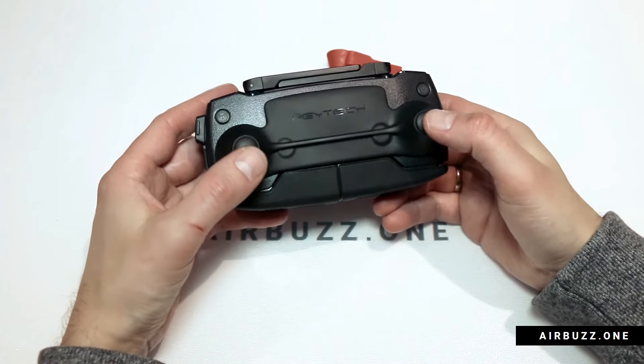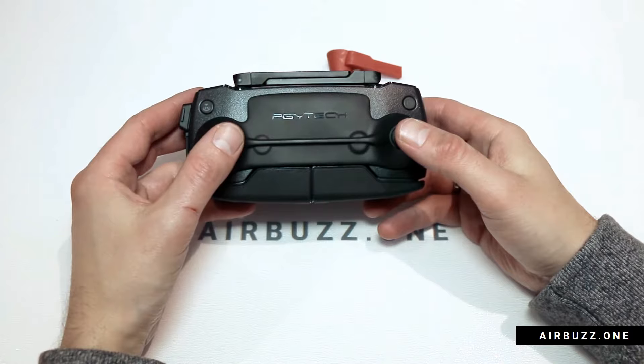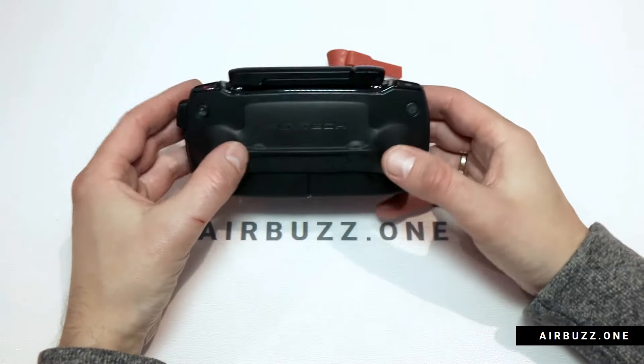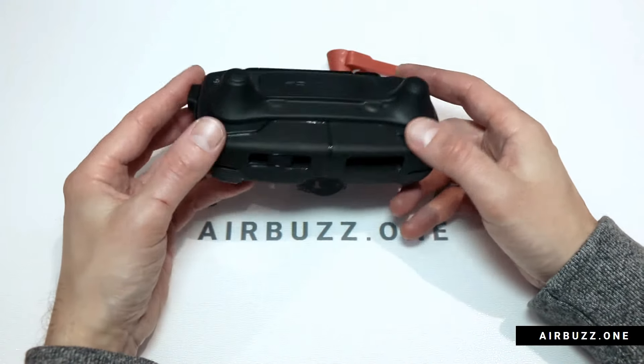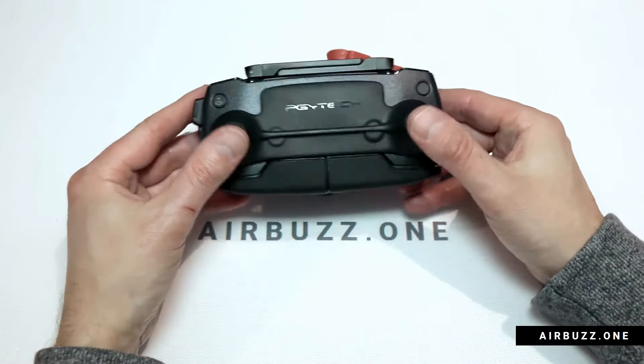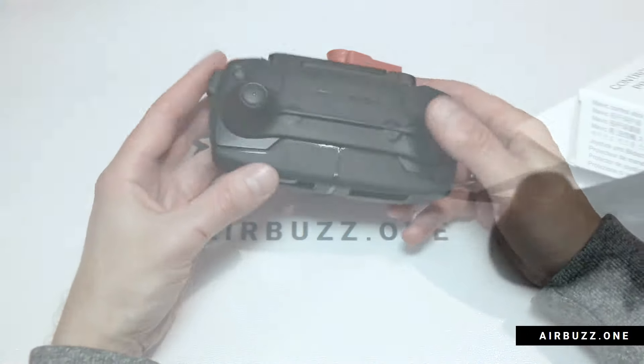I'll put it in a bag and as you can see the joysticks are perfectly safe. That's it for now, see you next time. Visit airbus.one for more reviews and droning photography adventures. The link to where to purchase the recommended joystick protector is in the description. If you have other opinions, please write a comment. Remember to subscribe — thanks for the support and goodbye.